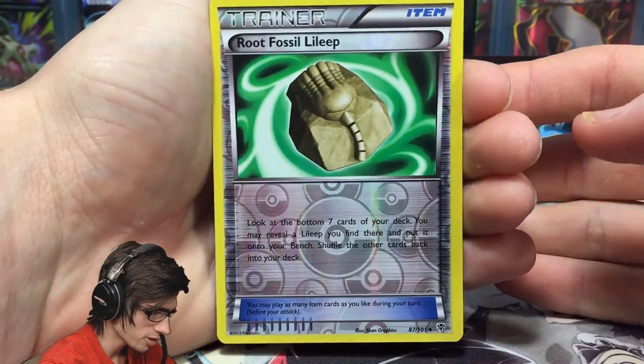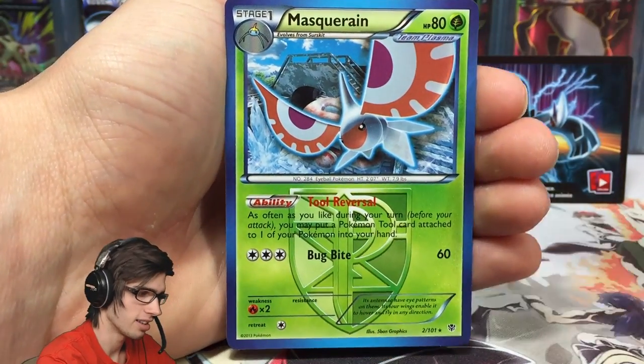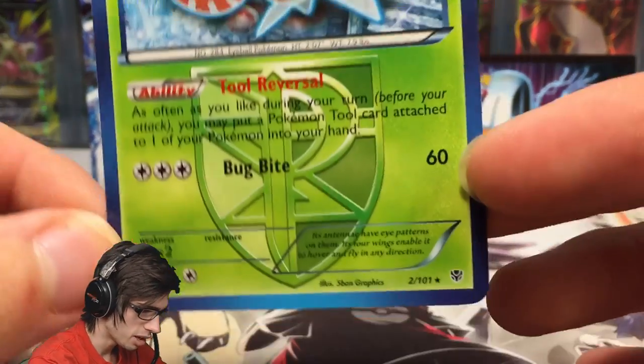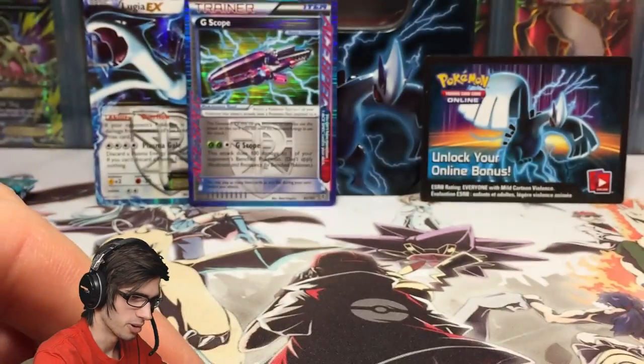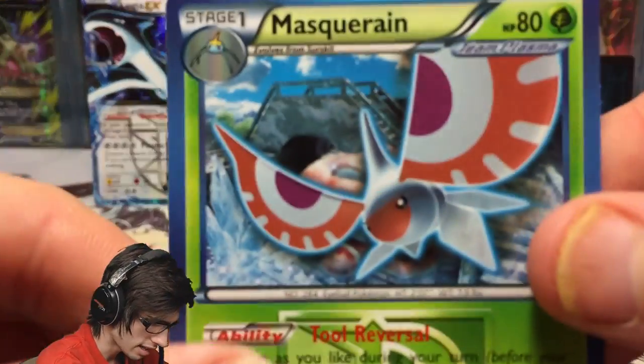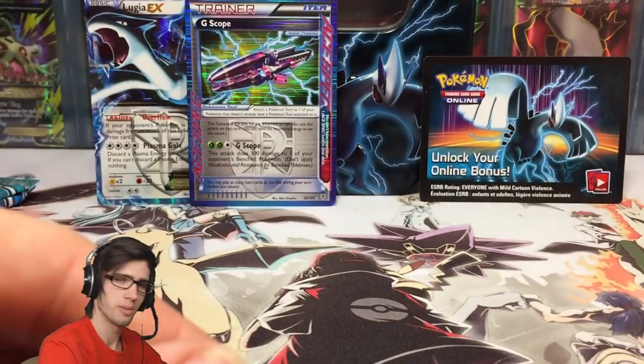We've got a Root Fossil Leap and a Masquerain regular rare with 80 HP, the ability Tool Reversal, and the attack Bug Bite. I love the Plasma cards — I love the highlight around the Pokemon. Looks really cool.